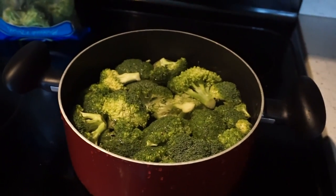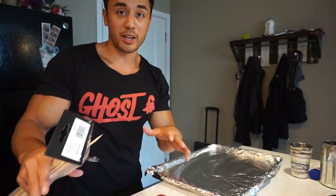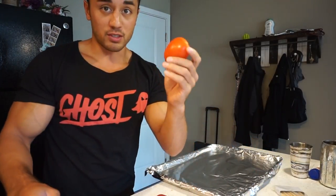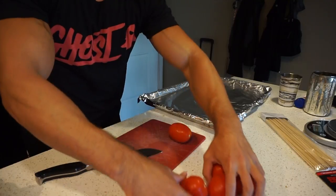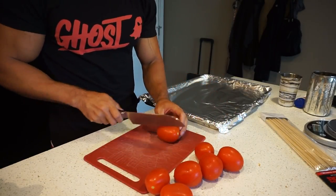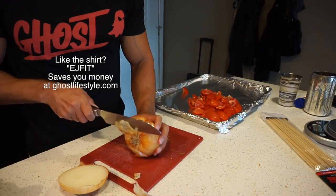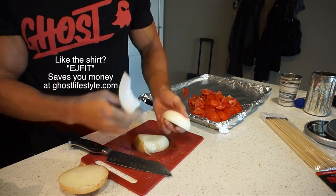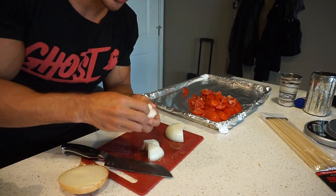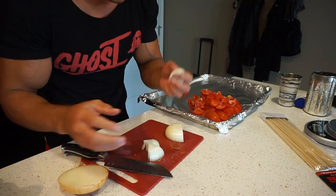Starting the kebab prep — make sure you have everything ready to go: skewer sticks, a bunch of tomatoes, and onions. Roughly chop the tomato so the pieces are about the same size as the meat chunks. Same thing for the onion — when you peel the layers apart, aim for pieces about the same size as the meat so everything cooks evenly and isn't jumbled together on the skewer.